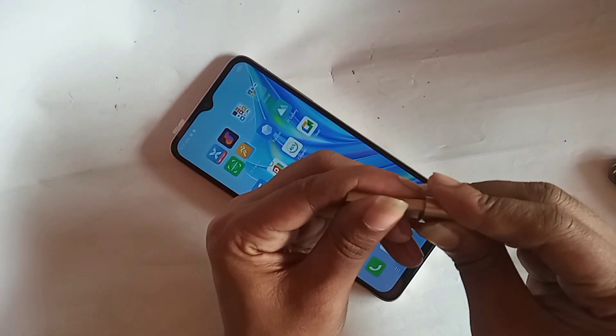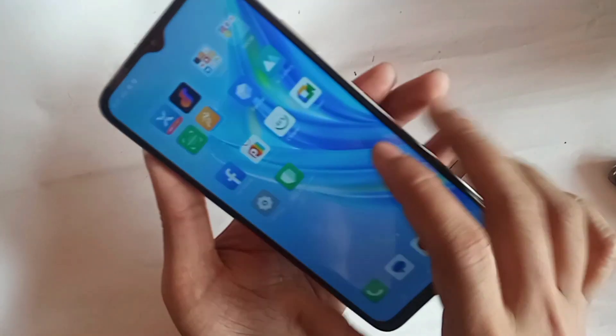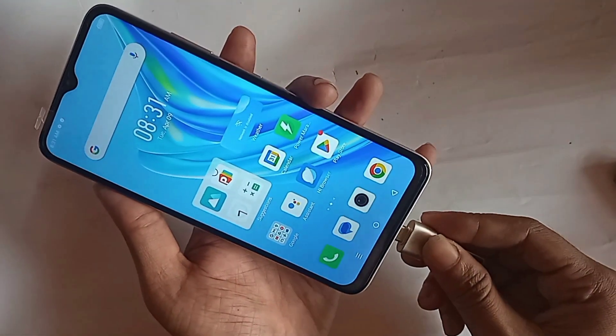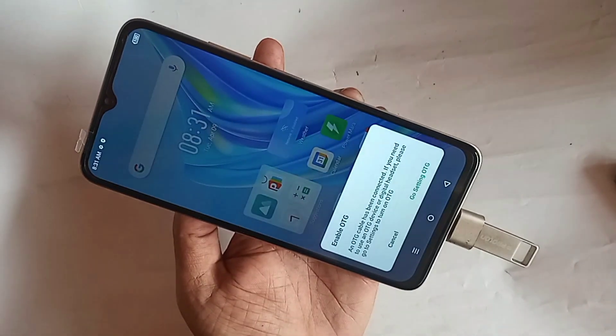at first you need to connect the OTG and pendrive connection properly. When you have connected the OTG and pendrive properly, put the OTG on your phone and wait a few seconds.